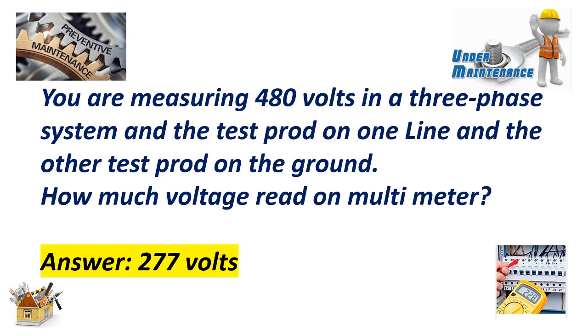You are measuring 480 volts in a three-phase system and one test lead is on one line and the other test lead is on the ground. How much voltage reads on the multimeter? Answer: 277 volts.